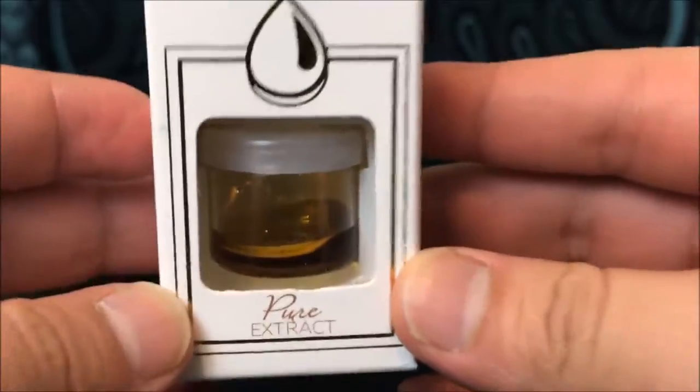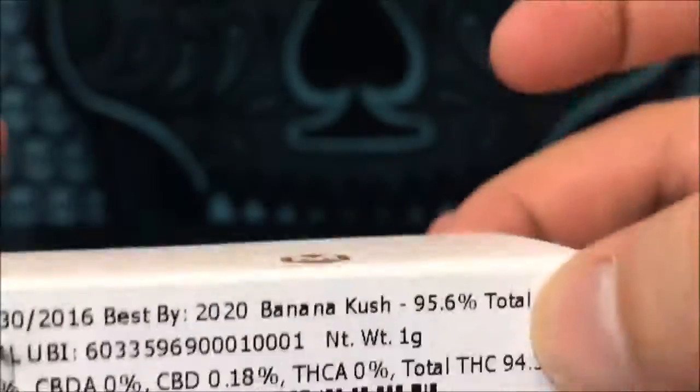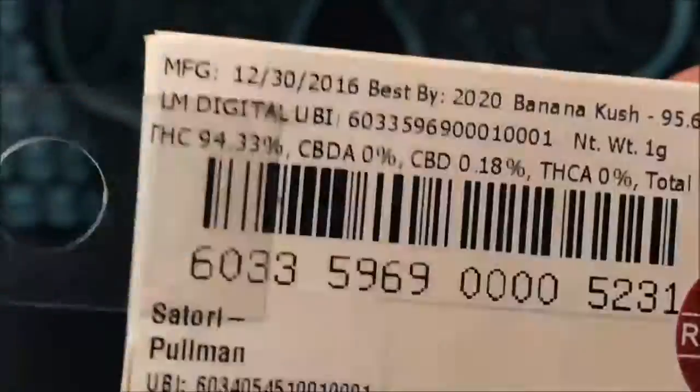Doesn't this look pretty? So we're gonna get right into it. I can't turn it this way because this is clear and when you have clear you can't put it on its side. I can, but you shouldn't do it for too long. Definitely don't leave it like that overnight or let it hang out like that.